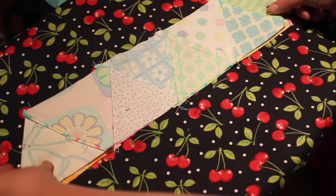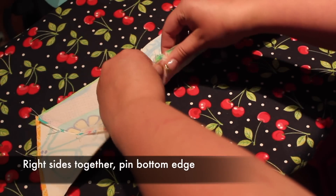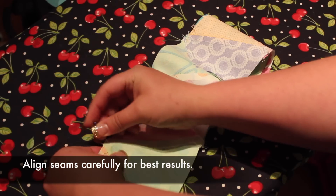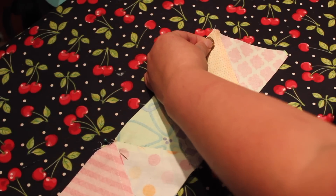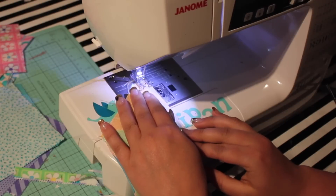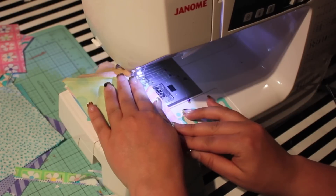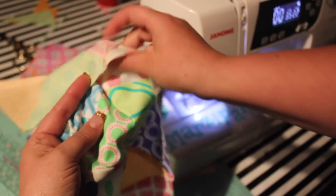I'm just doing a quick demo today, so I'll pretend I have two full rows of triangles for my quilt. Join the rows by placing right sides together and pinning the bottom edge. I like to add a pin at every point where the triangles meet. Do your best to align these seams nicely. Sew with a quarter-inch seam and press.